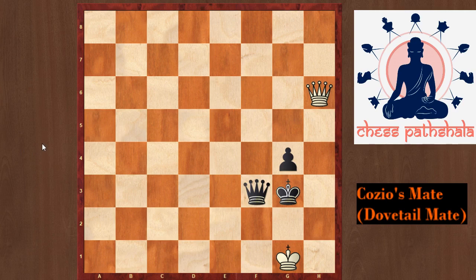Let us study this checkmate pattern with the help of some examples. In this position, white can deliver checkmate with the move queen to h2, and it is a Dovetail Mate because this configuration appears like a dovetail. Two factors are important in this pattern: two of the black pieces are helping us in checkmating the king, and because of these two pieces the king is trapped. The white queen does a nice job of covering all the squares as well as checking the king on this diagonal.